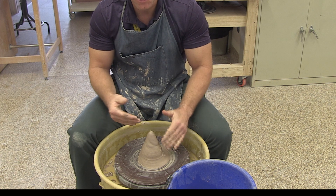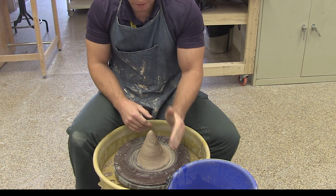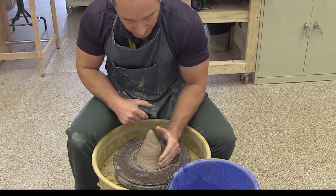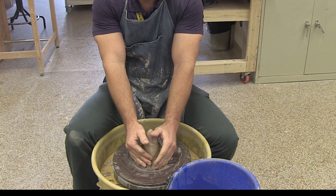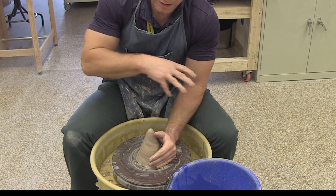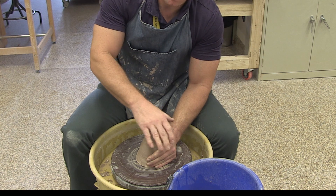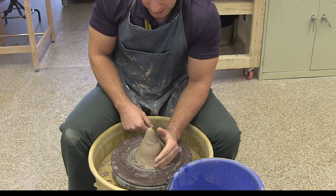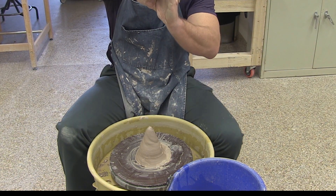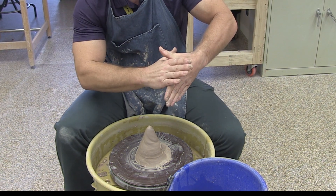Once I have the cone shape, I'm going to change my hand position and compress the clay down. I'm going to take my left hand — almost like a karate chop — bring it down hard against the bat, making sure pressure is going down. If your elbow is flying up and elevated, you're not going to have a lot of leverage. Lean into your body and try to connect your arm into your leg across the splash pan, using the entire force of your body for more leverage. My left hand will be vertical, my right hand flat on top, with hands at roughly 90-degree angles.